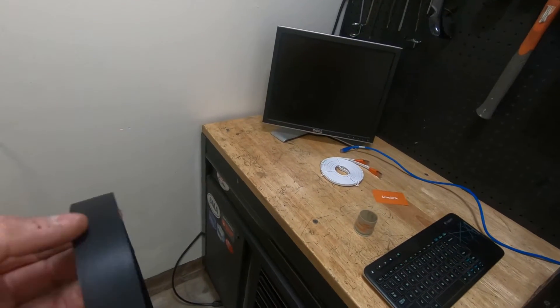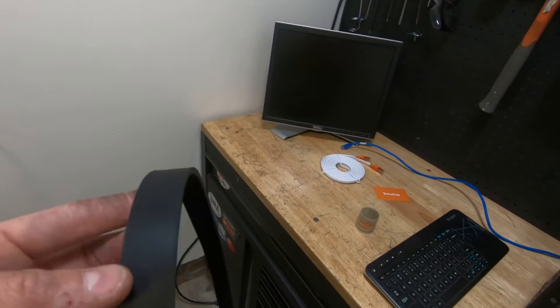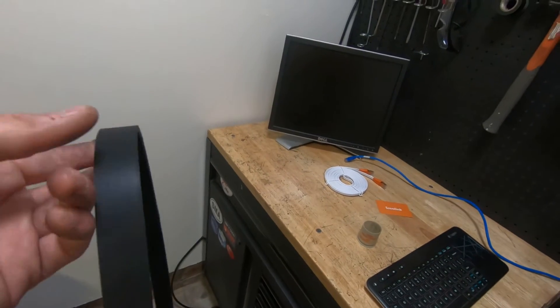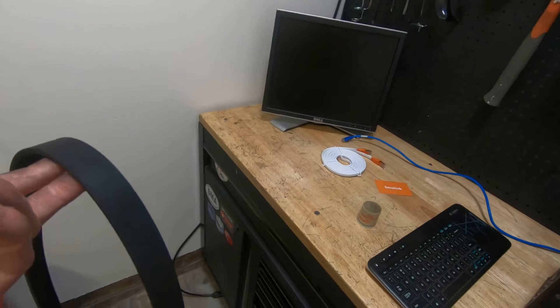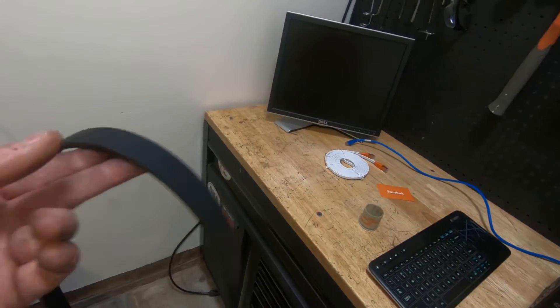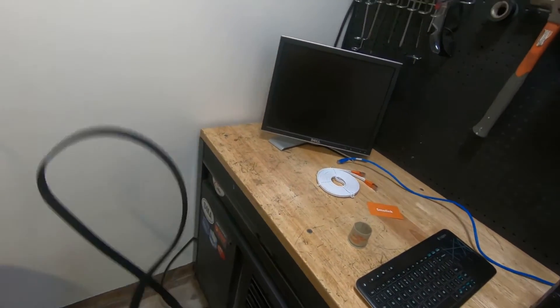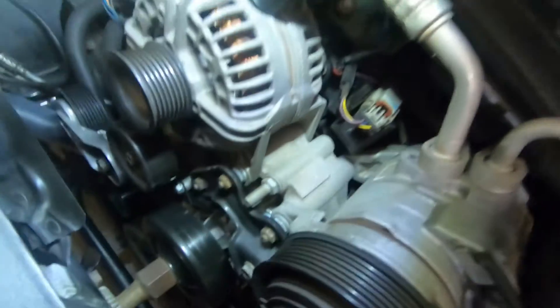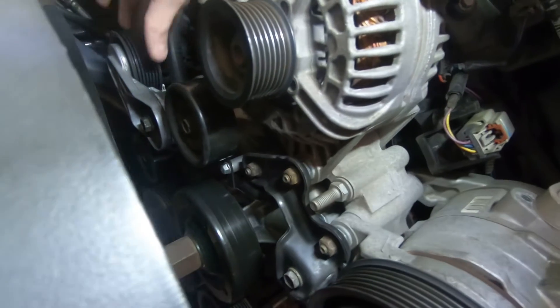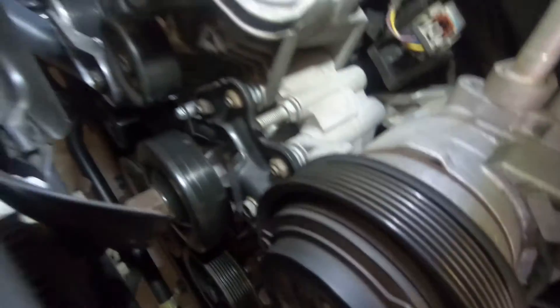The squealing is not happening all the time — more so when it's cold, and when it warms up it somewhat goes away, but it's still annoying. Definitely the belt is bad. If we just changed the belt we'd probably be good to go, but considering the mileage, why not change the tensioner too — good preventative maintenance.